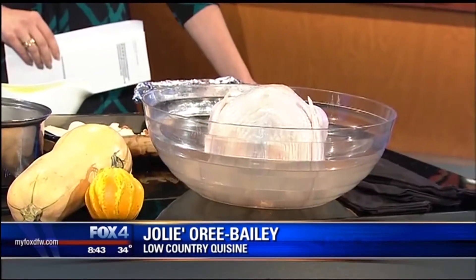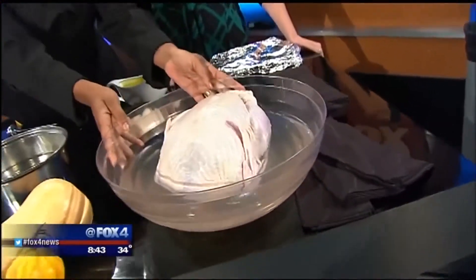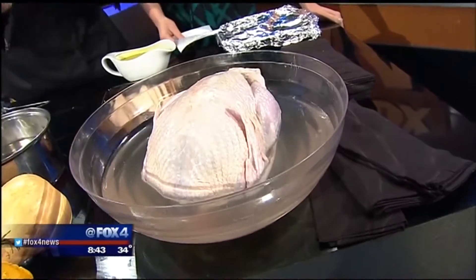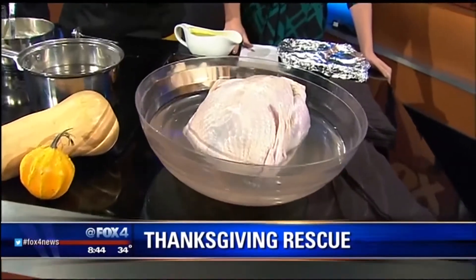Let's start with number one: the turkey. If it's not entirely thawed and it's ready to go in the oven, the first thing you want to do is clear a sink in your kitchen, clean it out, and place your turkey in the sink — this bowl is representing the sink. You want to put cold water in and cover the bird — not hot water, not warm water, but cold water.